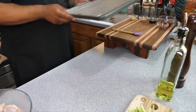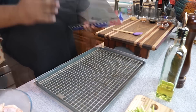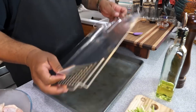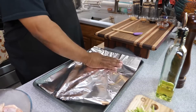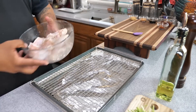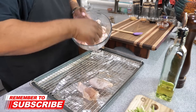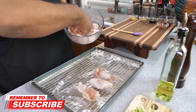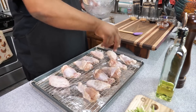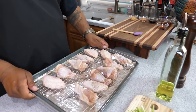Now we're going to set up our next station, which is real simple. We're using a baking pan with a cooling rack on top — that's a pro tip. Put some foil down underneath to help with cleanup, makes it real easy. Go ahead and line the wings on there, making sure they have a little space between them. I was only making 12, so I spaced them out.